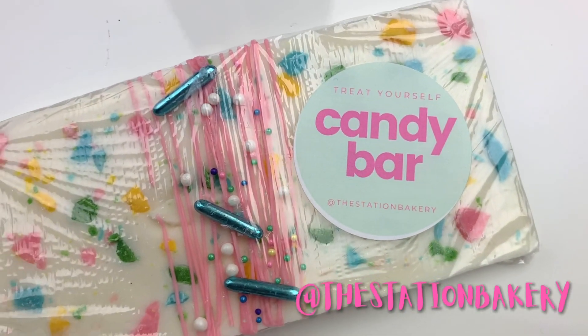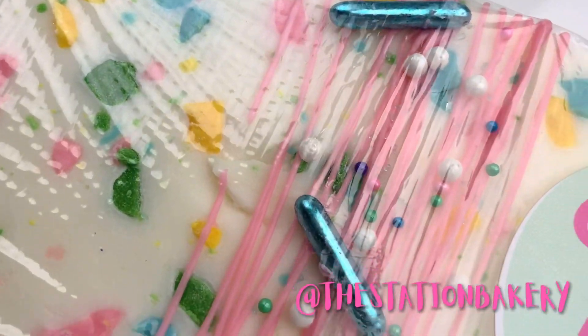What's up and welcome to the Station Bakery. Today we're going to be making these cute fun candy bars.